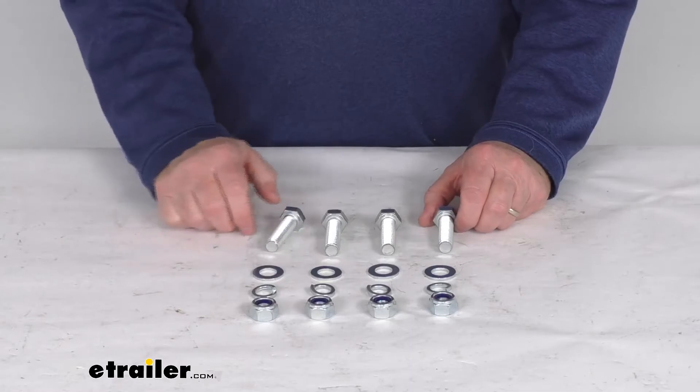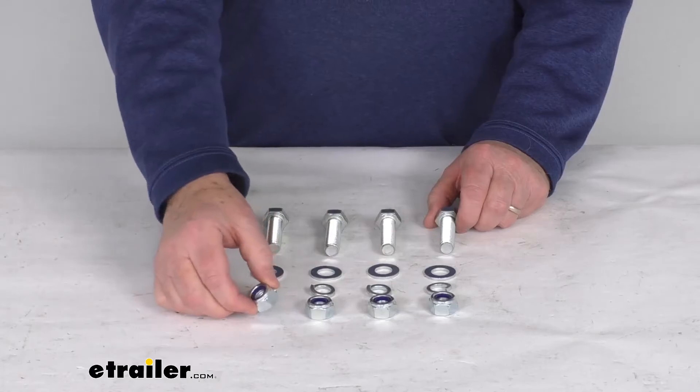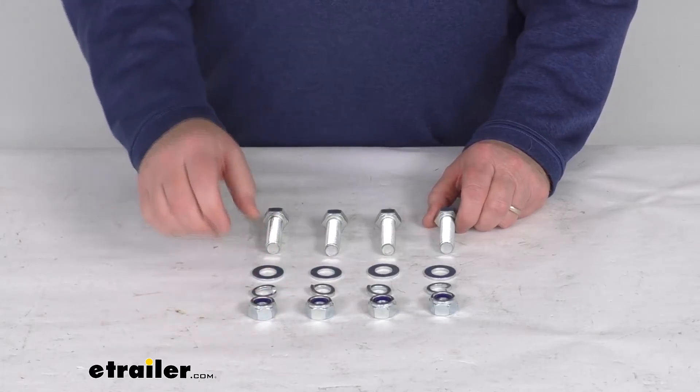It does include everything shown here on the table: the four bolts, the four flat washers, the four split washers, and the four lock nuts.